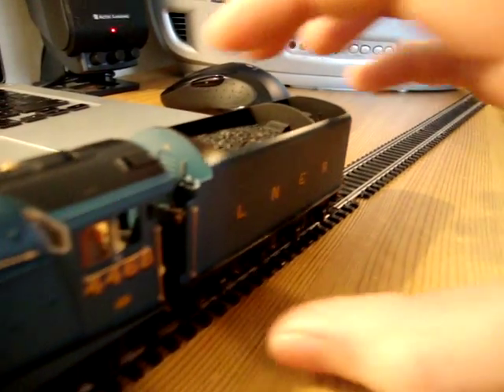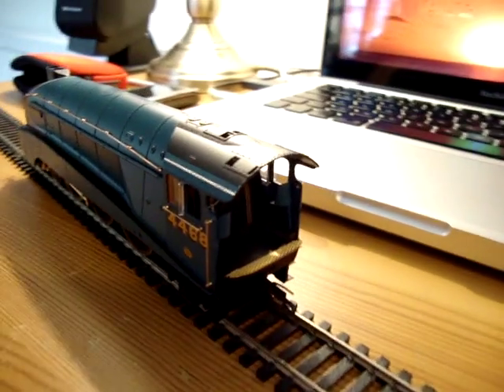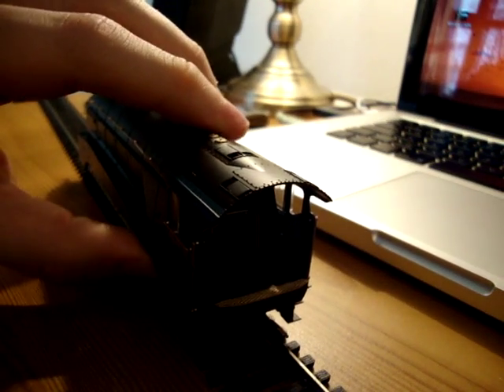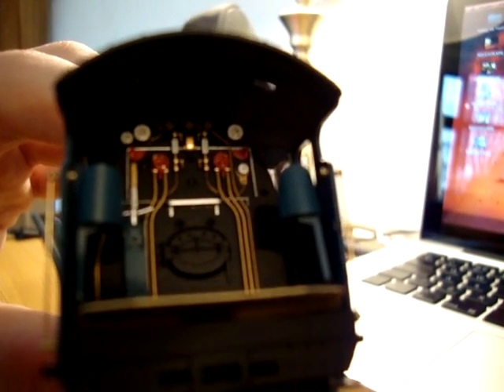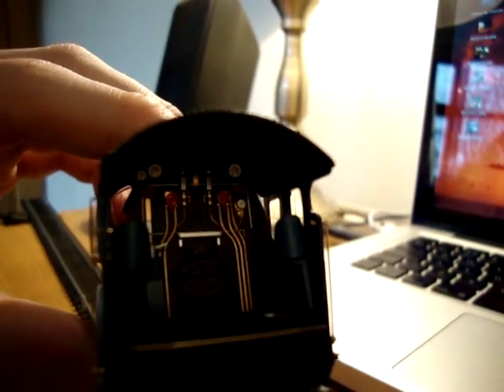The interior of the cab is printed with a nice amount of detail. What's really nice here is that they've printed the dials on all the gauges — they've actually printed all the numbers, which is very difficult to get this camera to focus on, but it does look excellent.